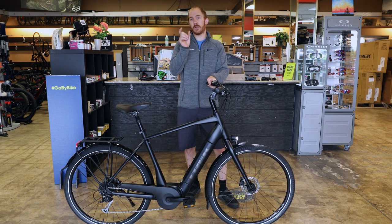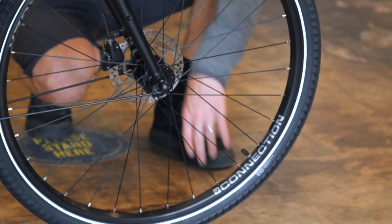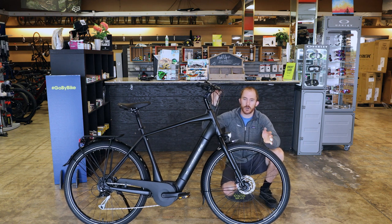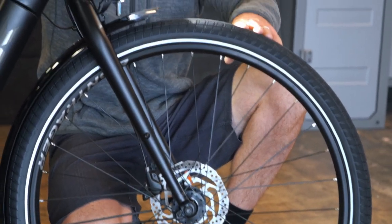Also the tire width — the Bontrager E6 tire is a 700 by 50C. That 50mm size gives you enough volume to really decrease the air pressure if you want a smoother ride. These tires are rated for 30 to 60 PSI, and you adjust that depending on your weight and how smooth you want the ride. On average, run about 40 to 50 PSI in the front and a little more in the rear. If you're a lighter rider, bring it down to 30 PSI and it'll be a lot smoother.